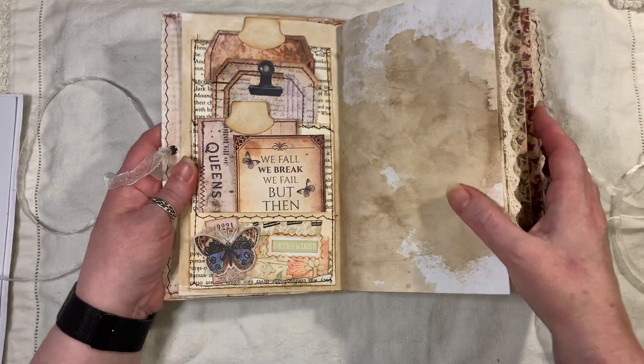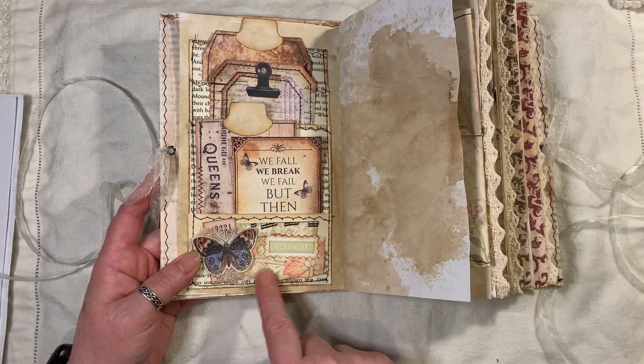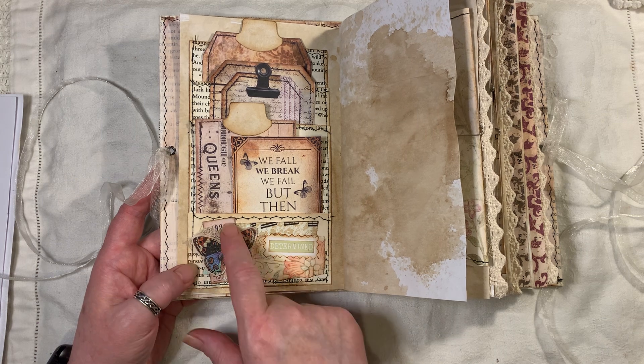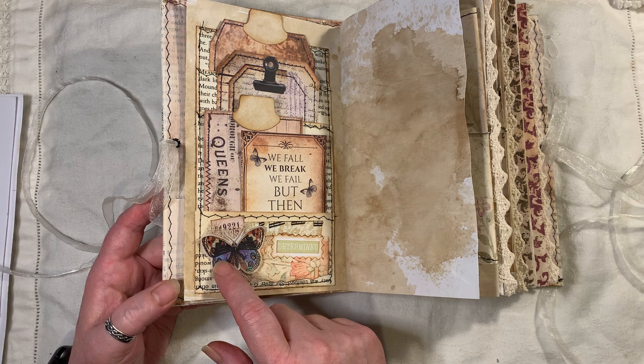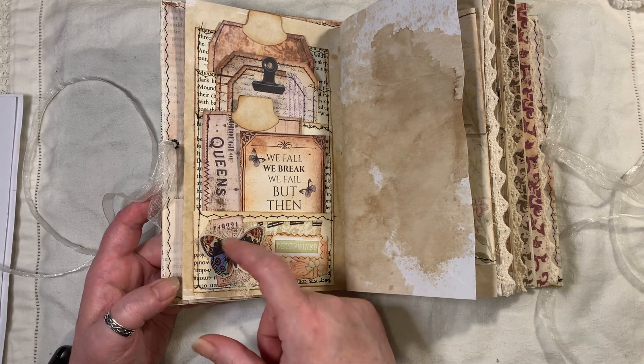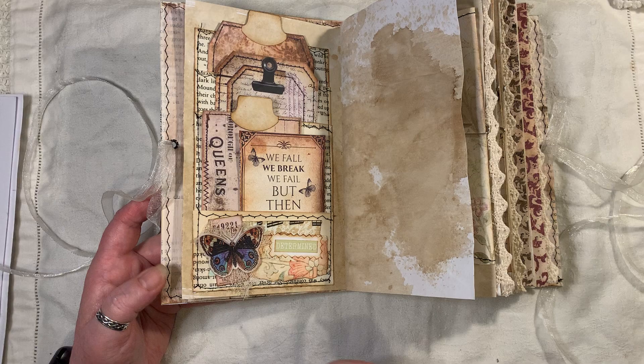Down here I've just got some music paper, little scrap pieces, the word 'determined', a little ticket from Artie Maze, and a little butterfly which has all been glittered up like I showed you on the first one.